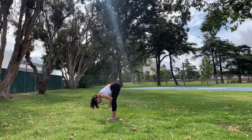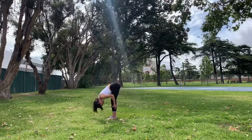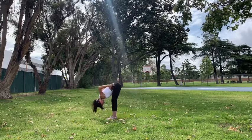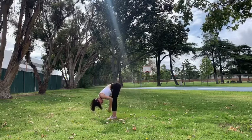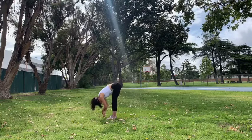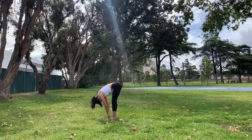Hips are going to stack on top of the knees, on top of the ankles. Then go ahead and start to relax the upper body — the shoulders, the neck — and feel that nice stretch on your lower back and the hamstrings. You can sway forward and back, loosening up the neck and releasing any tension there.